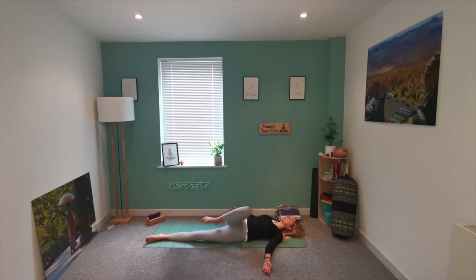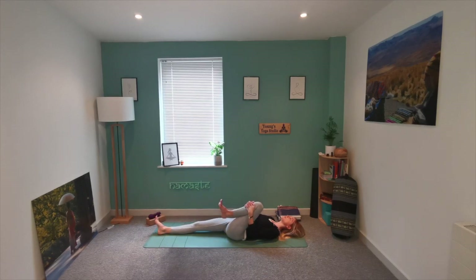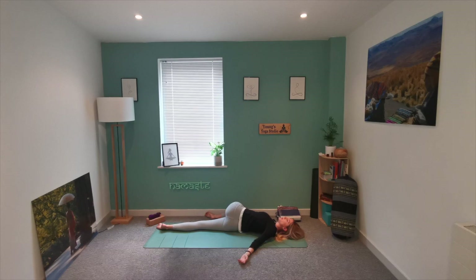Slowly start to bring the right knee in, and then the left knee comes to join. Take hold of the left shin, extend the right leg, draw the left knee in. Then slowly bring the left knee all the way across if you wish, remembering that you can place it onto a block or support. If you have space you may wish to extend the arms out to the side. You may wish to run your left hand down your spine, noticing at which point you are feeling that twist.